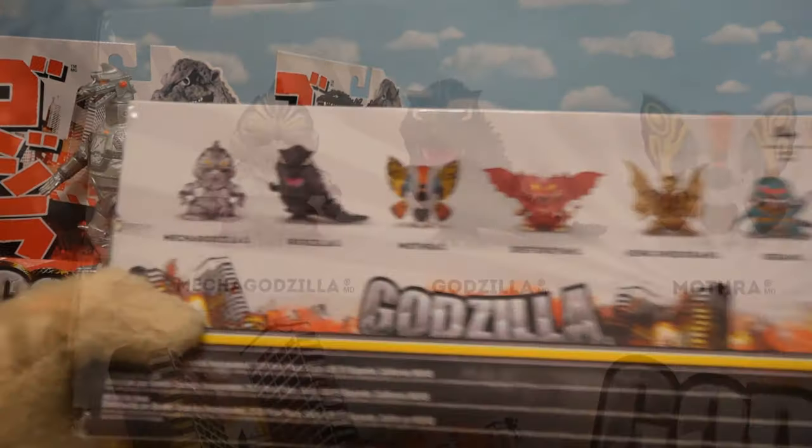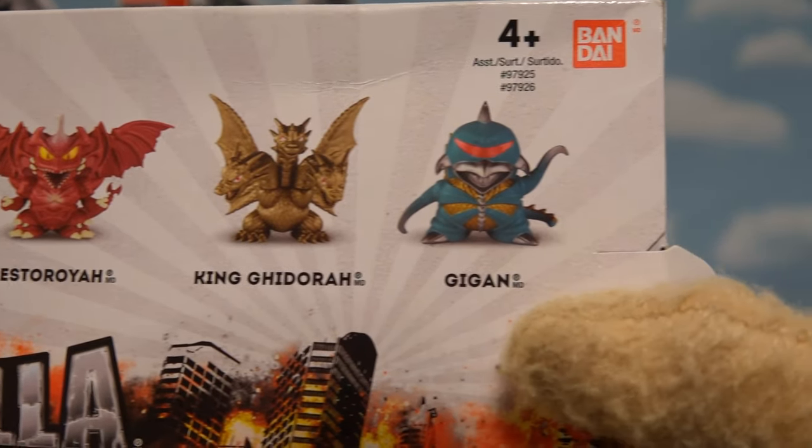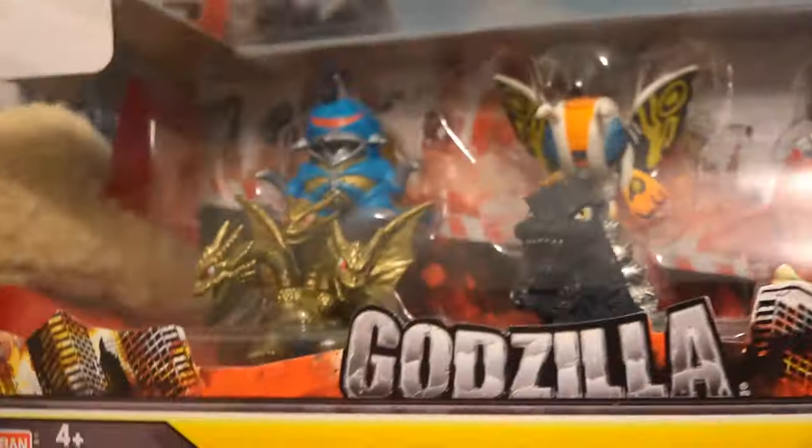On the back, we see all their names: Mechagodzilla, Godzilla, Mothra, Destroyah, King Ghidorah, and Gigan! So let's grab all these guys out of here!